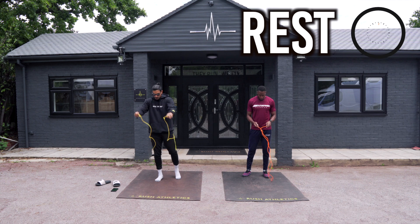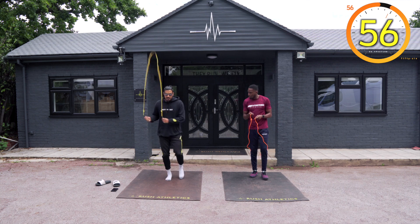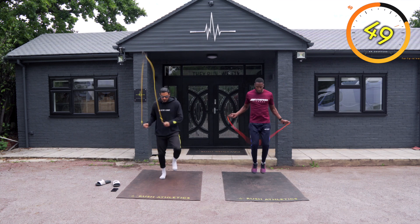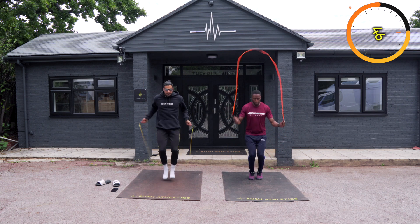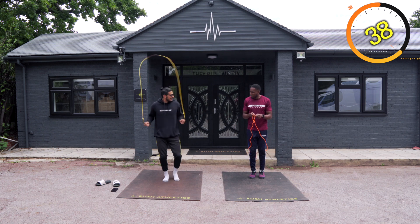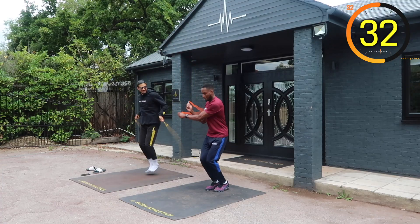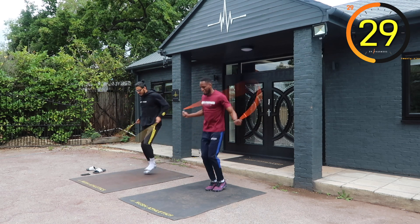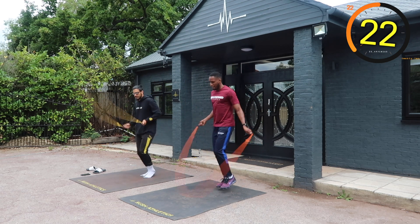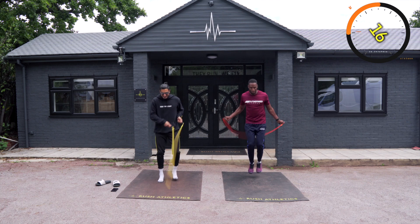First move we're going to do today is a double, side swing, cross, double combo. Check this out: double, side swing, cross, double. Nice little combo. Double, side swing, cross, double, side swing, double. Side swing, then the cross, then the double. Getting a little bit more advanced with the skipping and the training today. Smashed it!